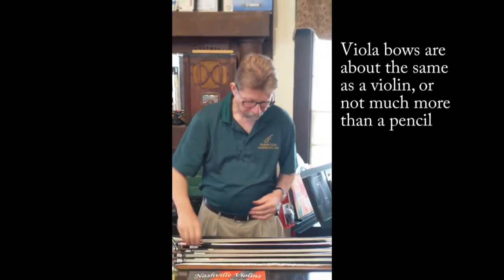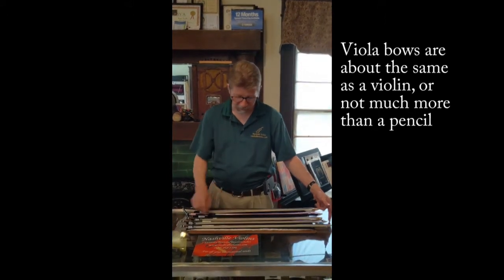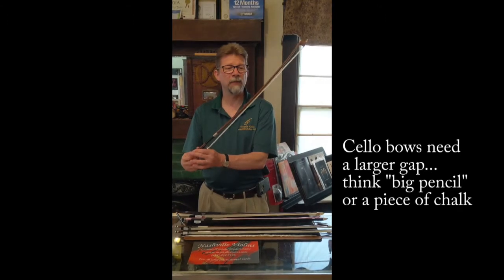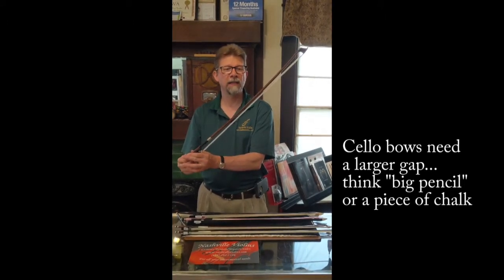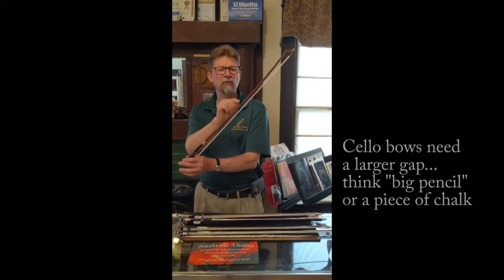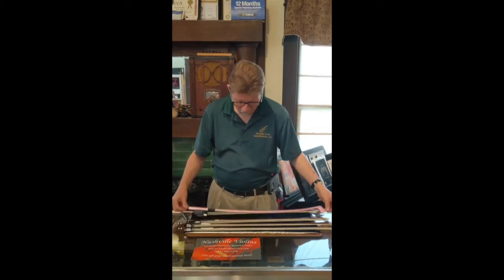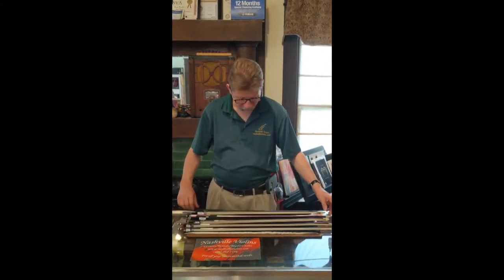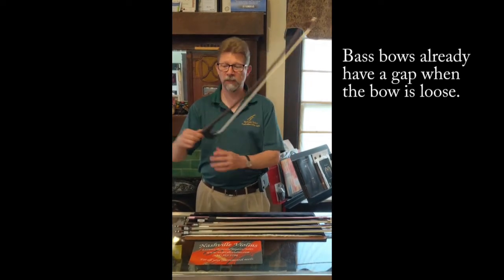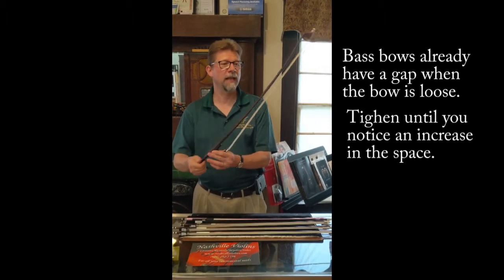For a viola bow it's going to be about the same tightness. With a cello bow you're going to want to go a little tighter because it's a stronger stick — think of either those fatter kindergarten pencils or a piece of chalk for that one. On a bass bow, whether you're using a French or a German grip, they already have more space, so you obviously have to go tighter than that and crank it down quite a bit more.